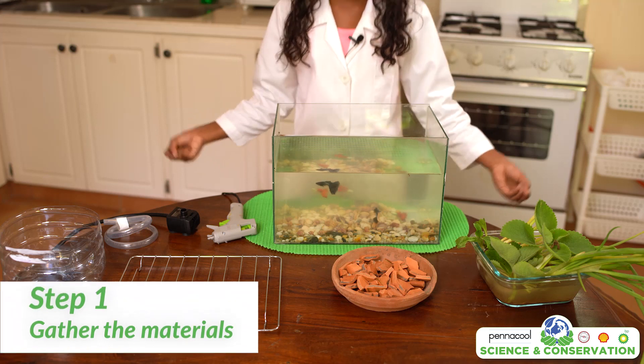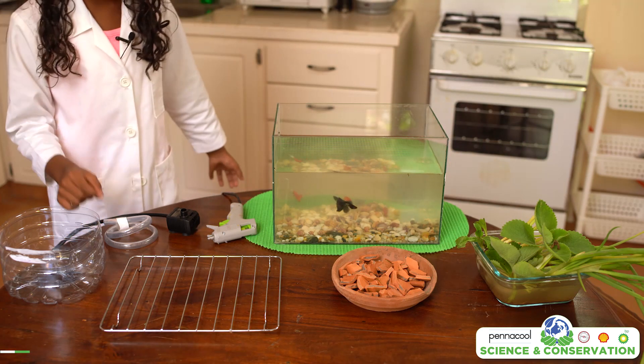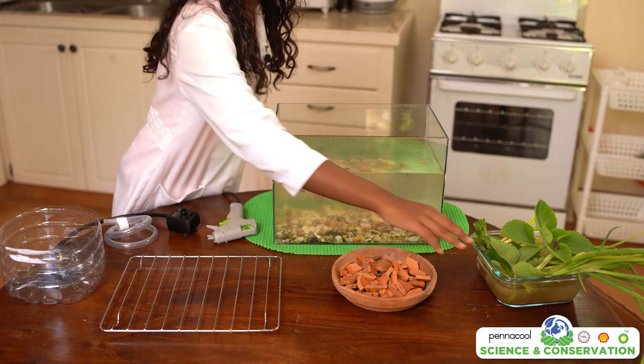For this project you will need a fish tank with fish, a hot glue gun, a pump, plastic tubing, a plastic container, a rack, growing media, and some plants.